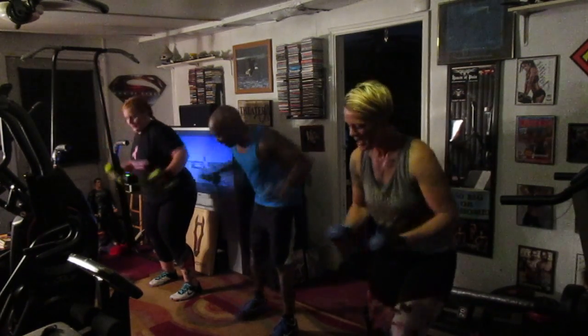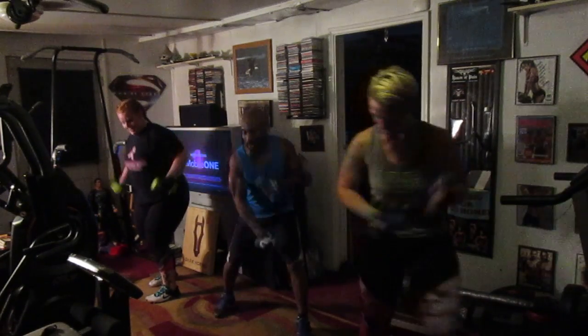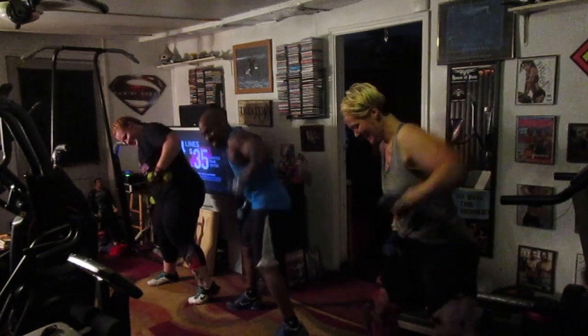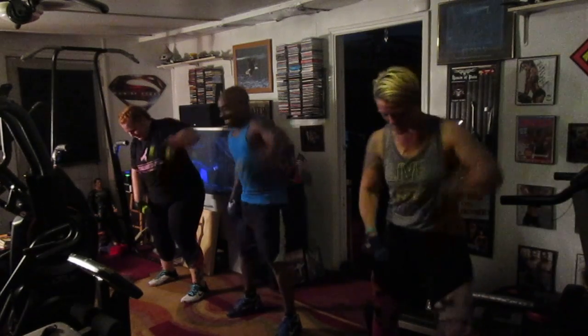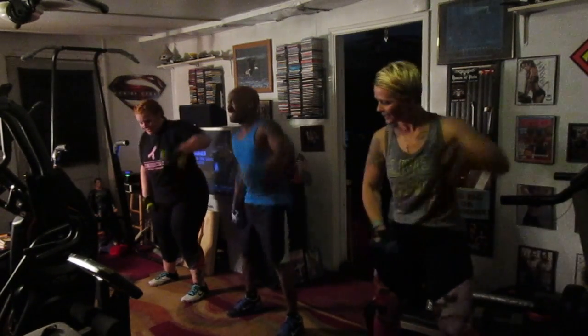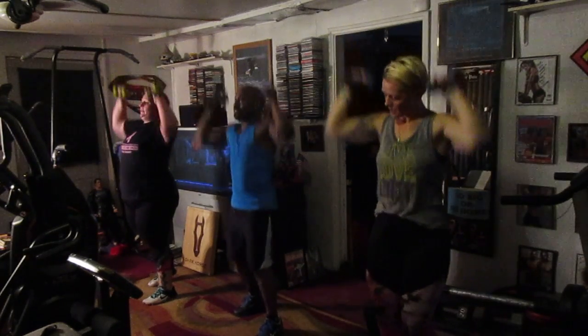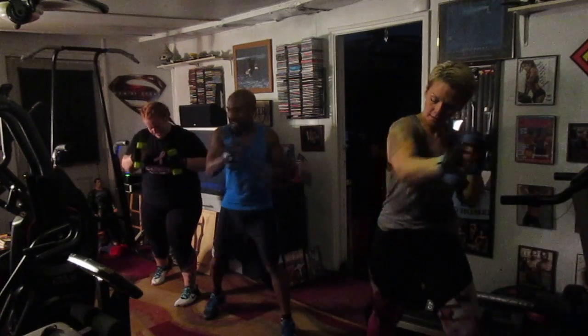Eagle up. Eight. Hit it — one, two, three, four, five, six, seven, eight. One, two, three, five, six. Take it up top. Pump it — two, four, five, six, seven. Punch. Love. Hit it — one, two, three, four, five, six.